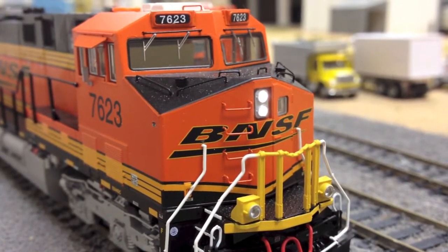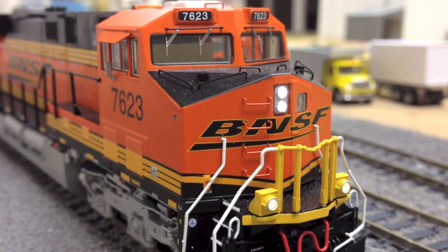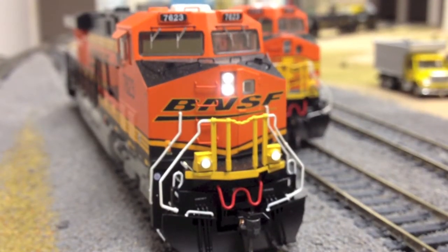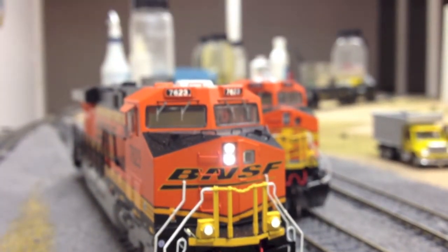So as you can see, the headlight has two crisp LEDs as well as the ditch lights. The number boards also light up, which is something the Intermountain has over the Athearn and other models.